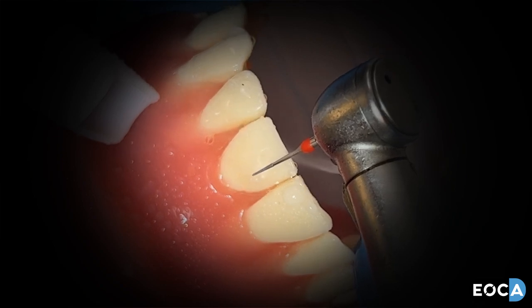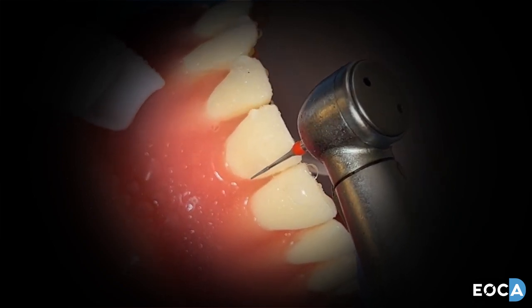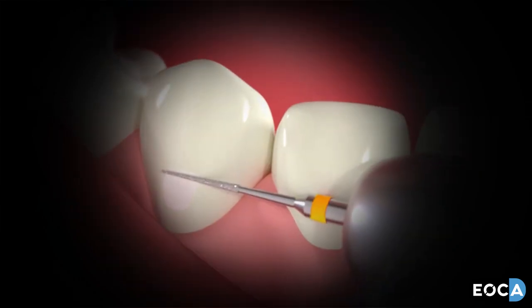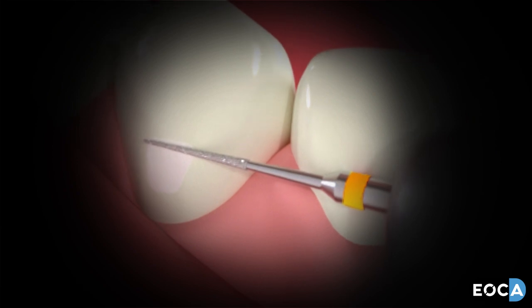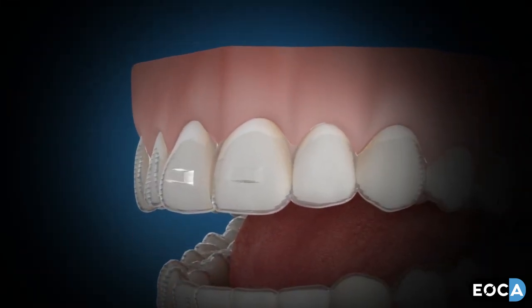Once the body of the attachment has been removed, change to the red burr and polish the attachment completely away back to the enamel surface. Then swap to the superfine yellow band burr and polish the enamel to a high luster. Application of topical fluoride is highly recommended.